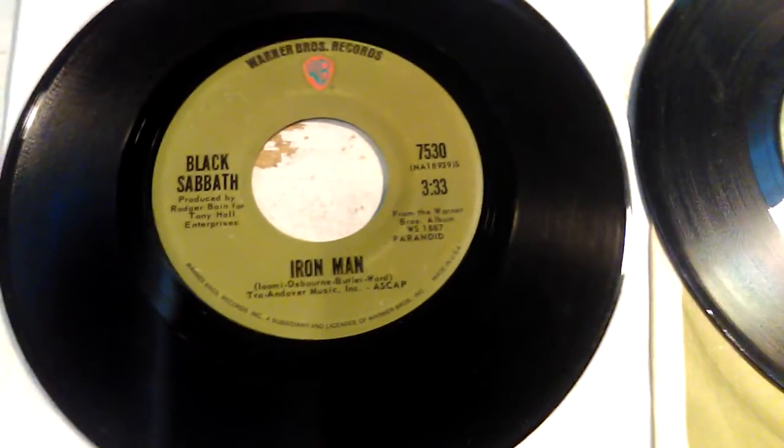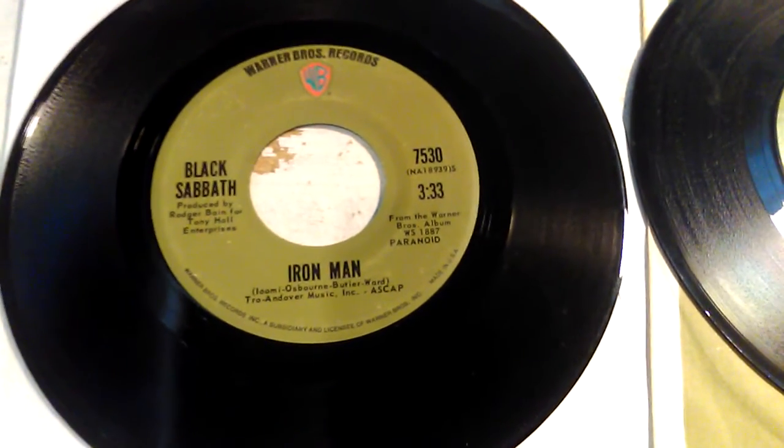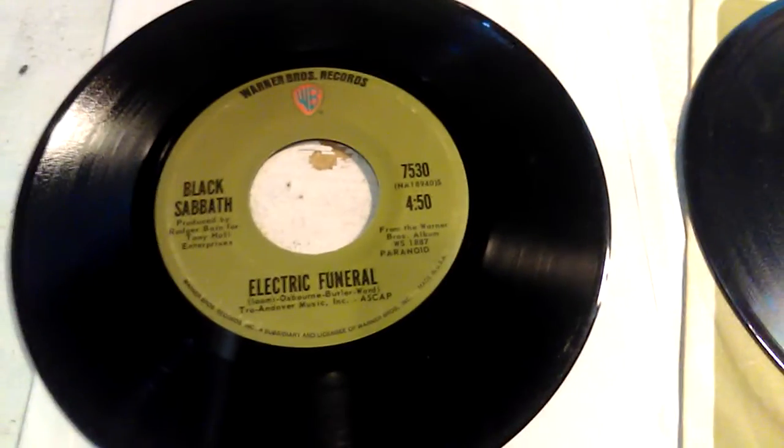Bam! Iron Man, original 1970s Green Label Warner Brothers 45 RPM. And on the back of this one, we have Electric Funeral.